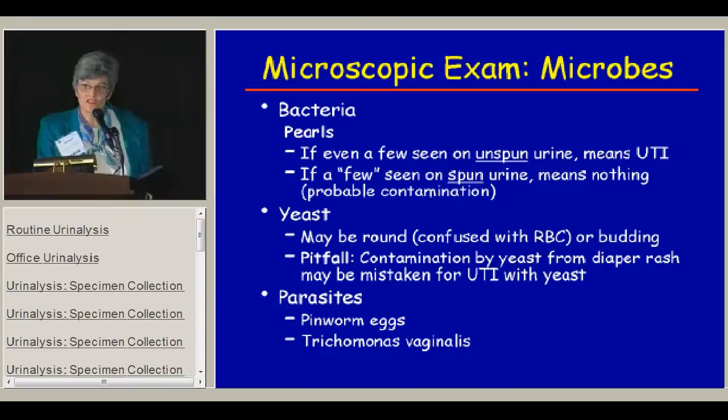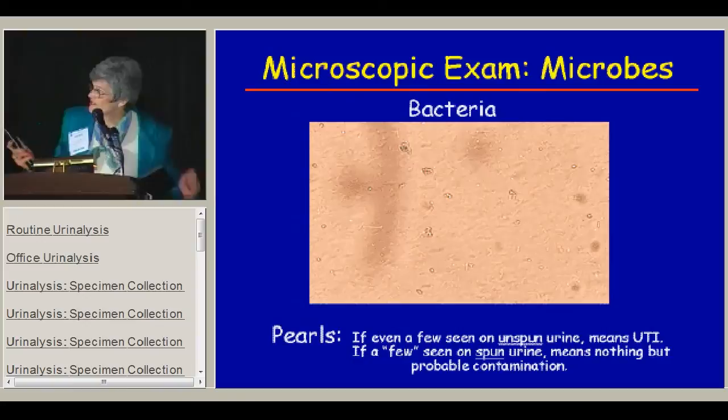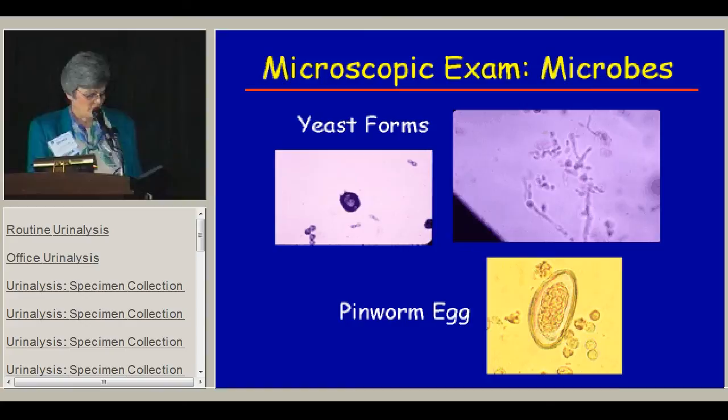You can also see bacteria on the urine. The pearl here is that if you see even a few bacteria on an unspun urine, you probably have a urinary tract infection, but if you see a few on a spun urine, don't worry — it's probably just contamination. You can also see unusual microbes: yeast forms, most often in kids with a concomitant diaper rash with a bagged specimen. Many times I've diagnosed pinworms by seeing pinworm eggs in urinalysis samples.